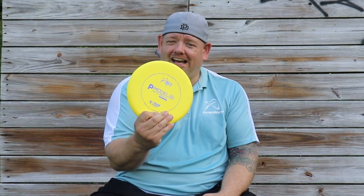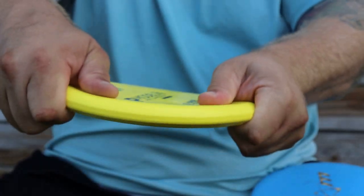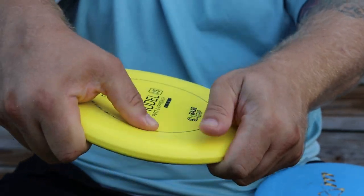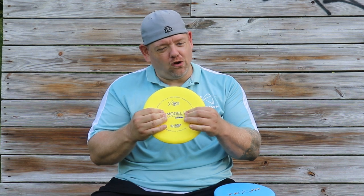The other thing I notice about this baseline is that compared to previous releases of baseline plastic, this is actually a closer feel to Duraflex, and I'm really surprised and loving it. The old base plastic was stiffer, more of a 300-350 feel, whereas this is actually closer to the Duraflex feel, and I think it's a really good move.